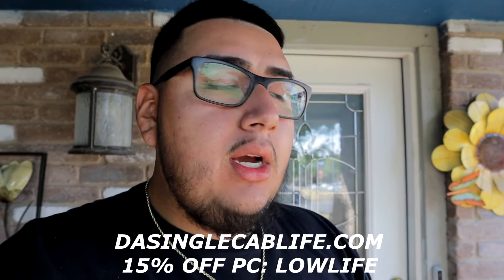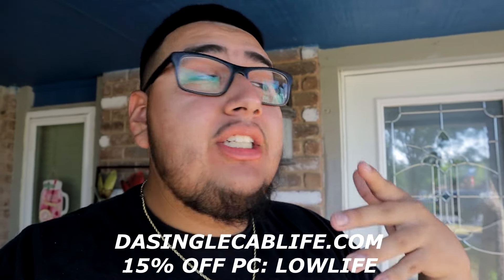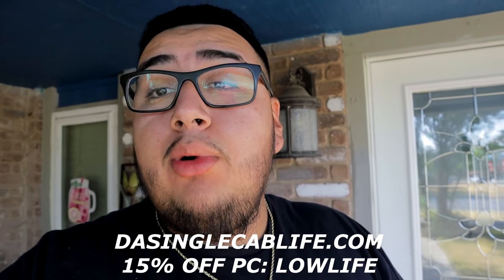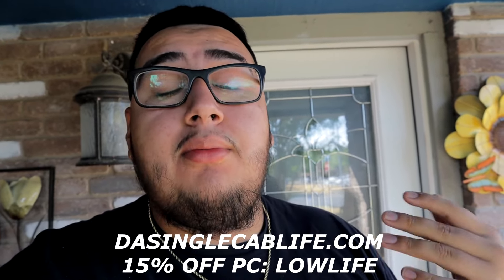What is up guys and welcome back to the GM Lowlife channel. Before we get this video going, I would like you guys to go check out singlecablive.com — they have a little bit of merch, hats, shirts, a little bit of everything. Make sure to check them out and use my promo code 'lowlife' to get 15% off on any of their stuff.